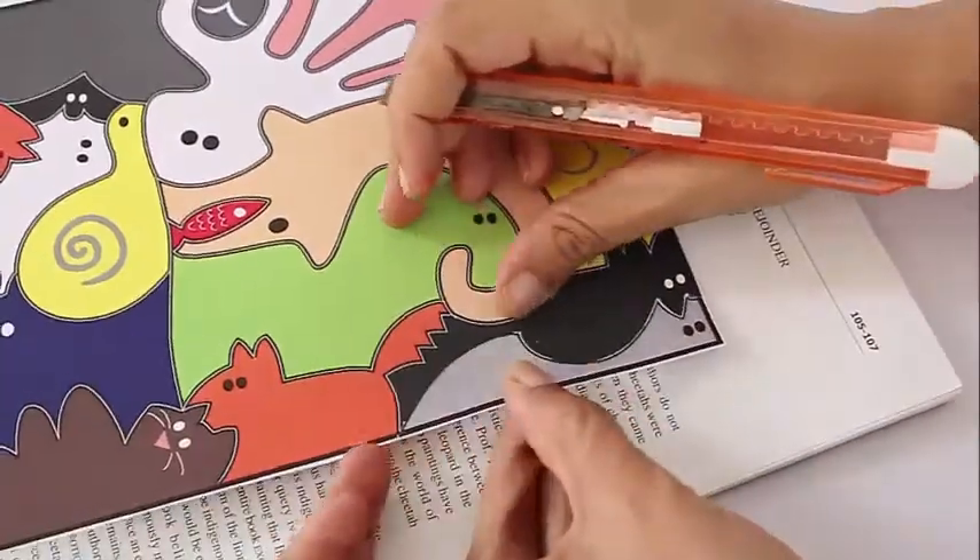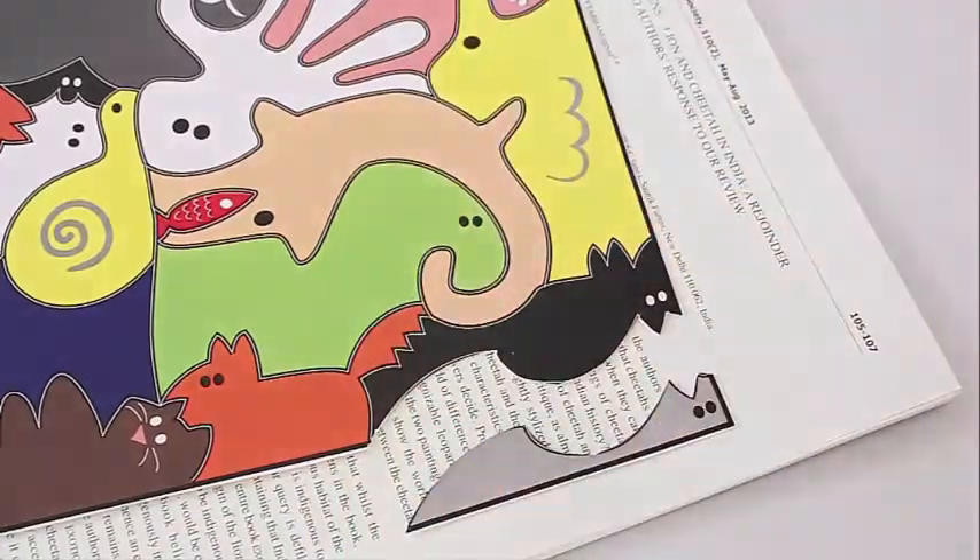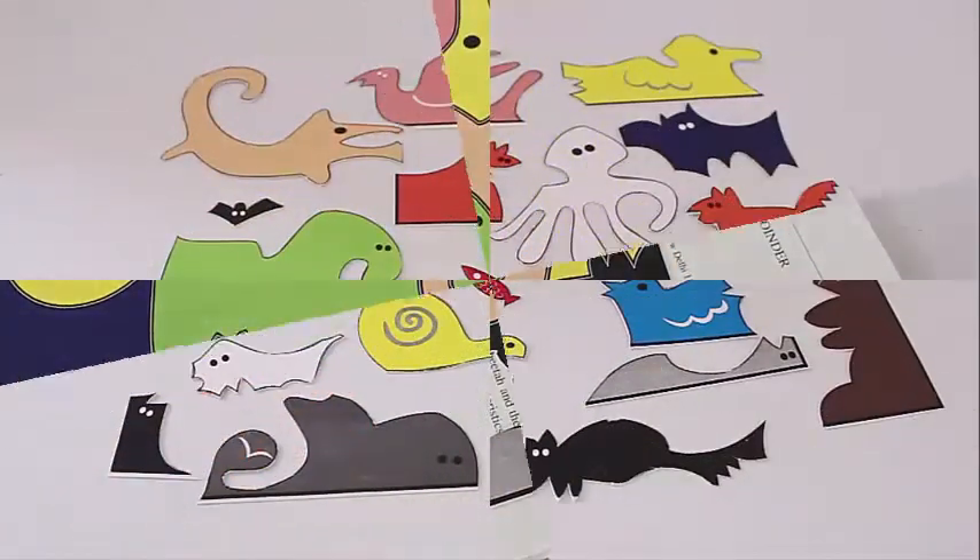There would be a whale, an octopus, a dog, a snail. All these animals you cut out separately.